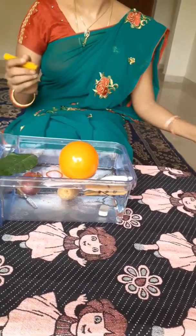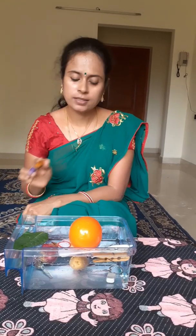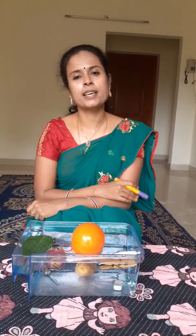So children, now you have learnt that the lighter object floats and the heavier object sinks. Then what are you waiting for? Go on, grab some objects and start doing the experiment. Bye-bye. Take care.